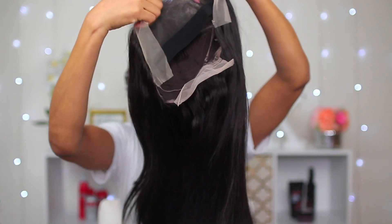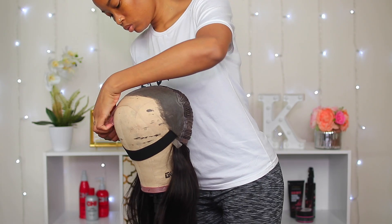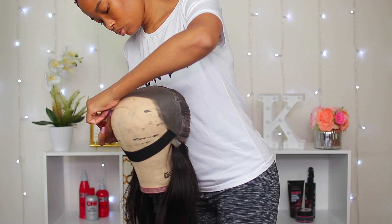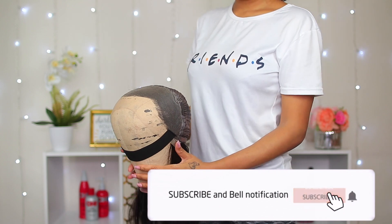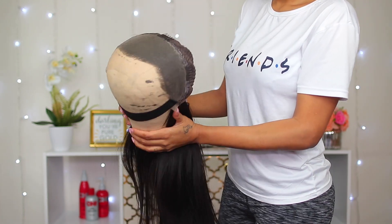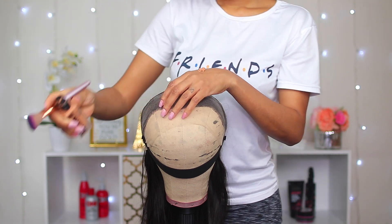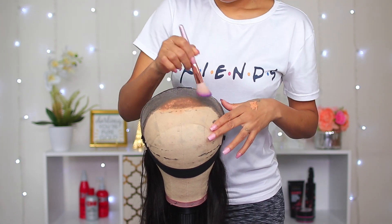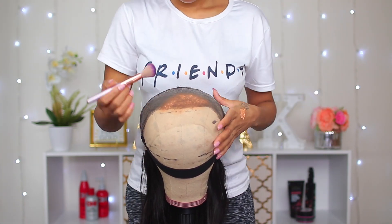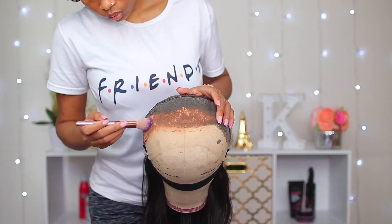Before putting on the wig, I noticed I'm gonna have to customize it. I put it on my mannequin head and I'm using my foundation to lighten the roots of the hair to make it look more natural. I put the foundation on my hand and use a brush to apply it. You can do this instead of bleaching the knots — if you have time to bleach the knots go ahead, but this saves me so much time.